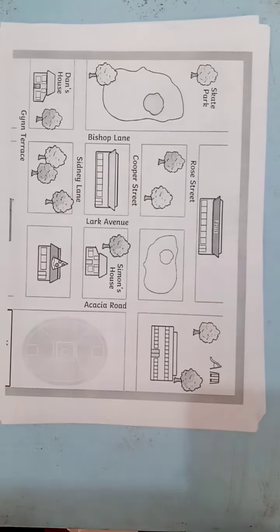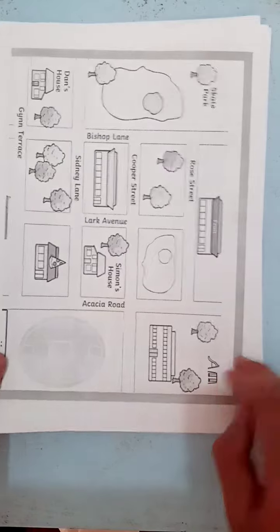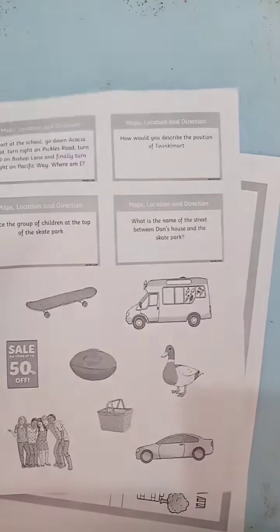Hello Year 3, this is Mr Brendan talking you through Tuesday's inquiry work. You'll see you have two pieces which make a map, and then you also have lots of question cards and some cut-out images.